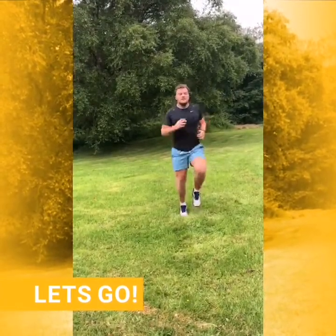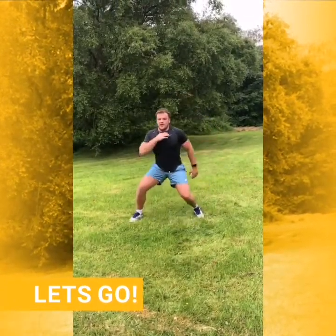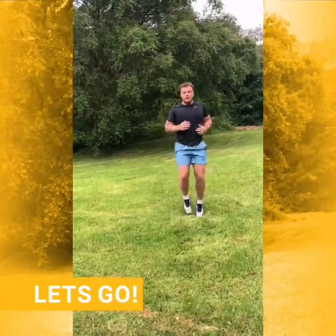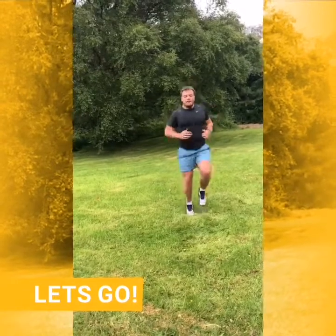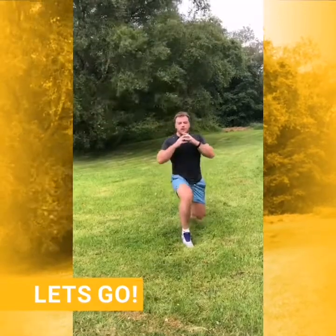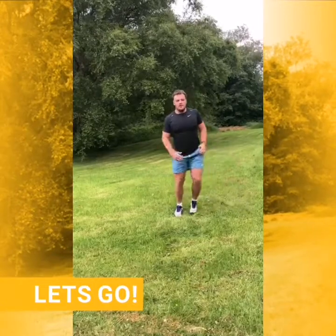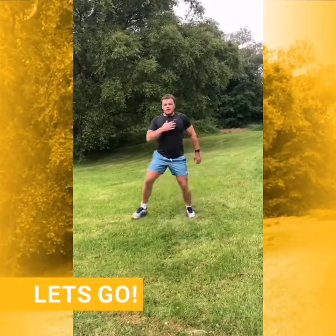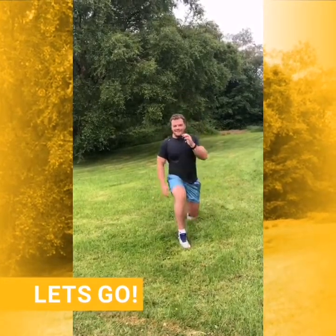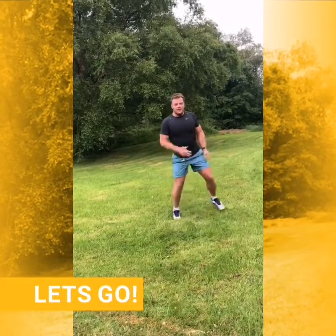15 seconds left jogging on the spot. Our next exercise will be a forward lunge into a side lunge. Ten seconds. Five, three, two, one — so lunge forward to the side, change leg, forward, side, change leg, side.